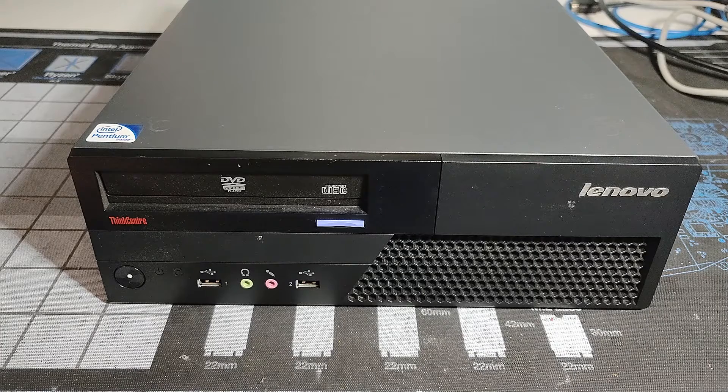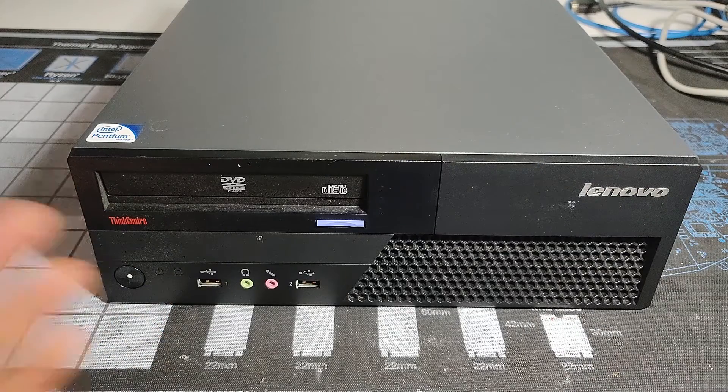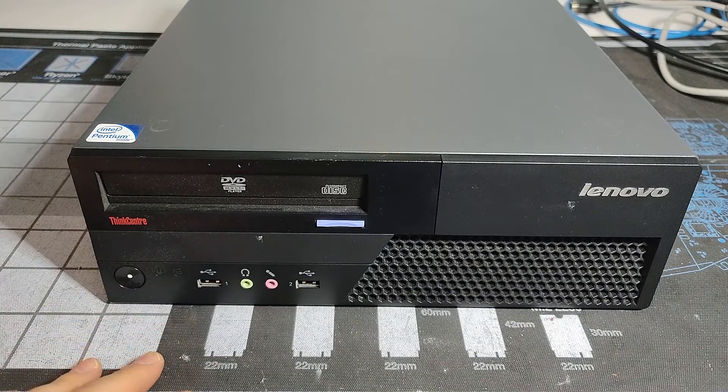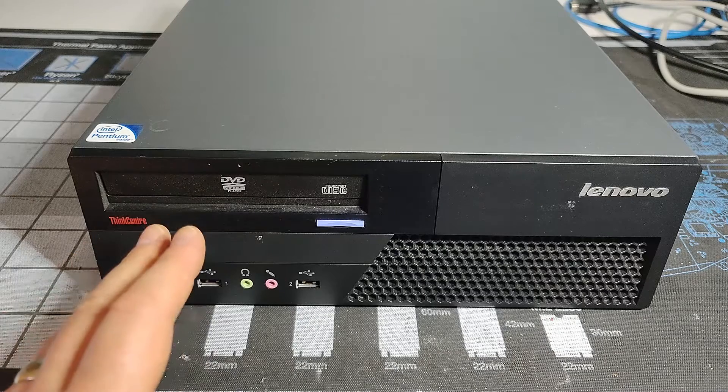Hello, it's Chris here with another video of another Lenovo ThinkCentre. I did get a fair number of these in a large donation, so that's why we've been going through so many of them week after week, but we're almost at the end.